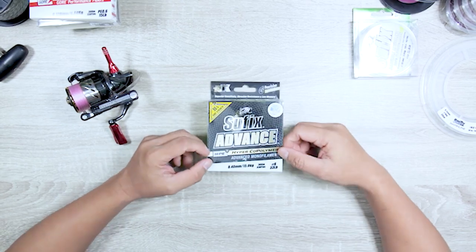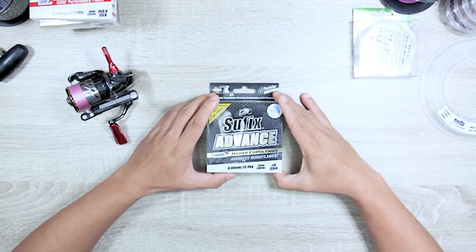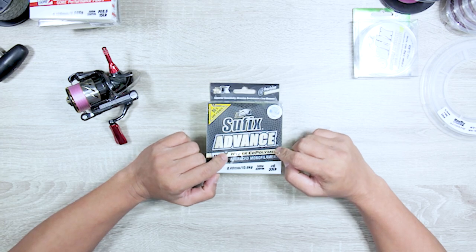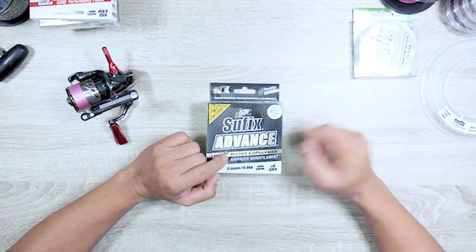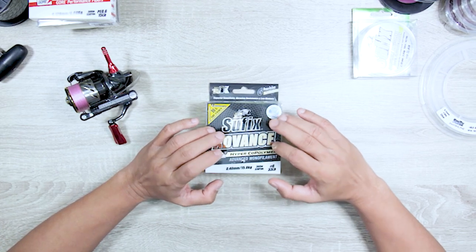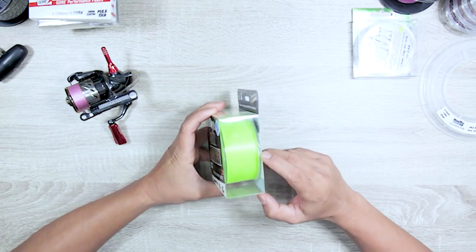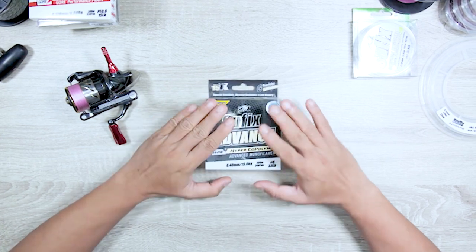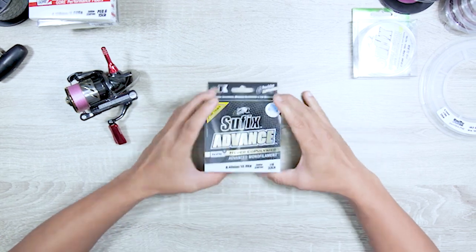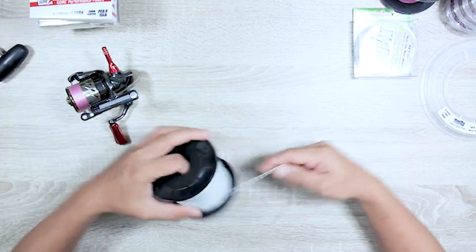For example, this is 6lb braid — it says 6 pounds or 3 kilos, but it's not going to break at that; it'll break over. The Suffix Advance Hyper Copolymer is quite interesting. It's a cross between monofilament and braid because it contains HMPE fibers or HMPE molecules inside the mono — quite a unique line. The result is that it stretches less, which is why Suffix calls it 'the mono that thinks it's a braid.'